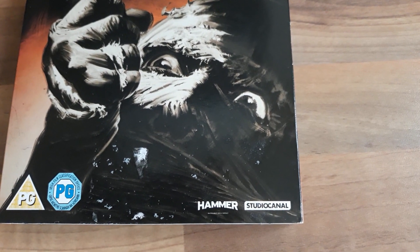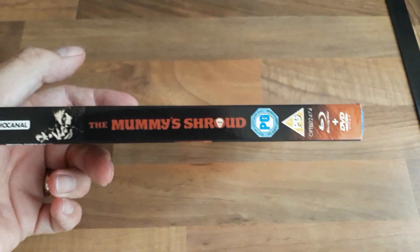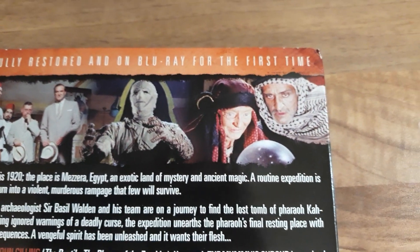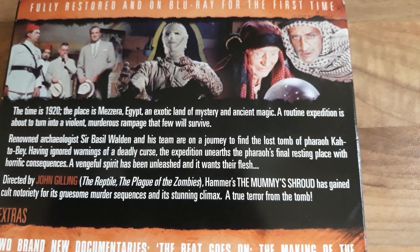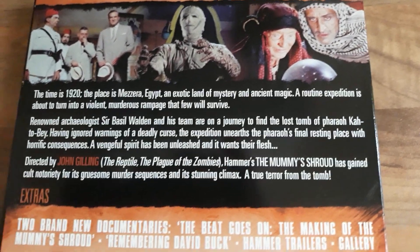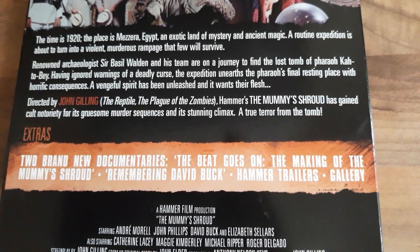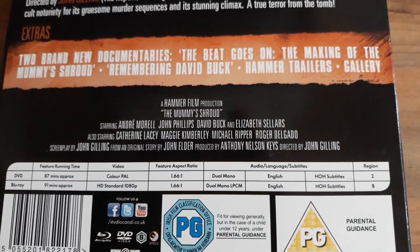It's released by Studio Canal as a PG. So there's the front. Here's the spine. And here's the back. Fully restored and on Blu-ray for the first time. Directed by John Gilling. He also done The Reptile which I have and Plague of the Zombies which I don't at the minute. Here's the extras if you want to have a quick look at that.